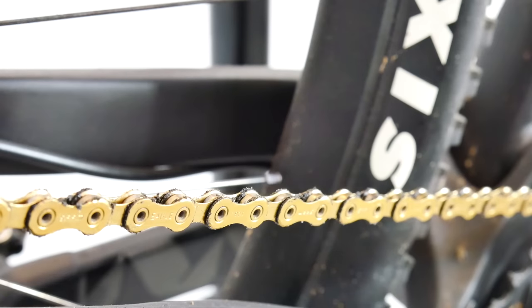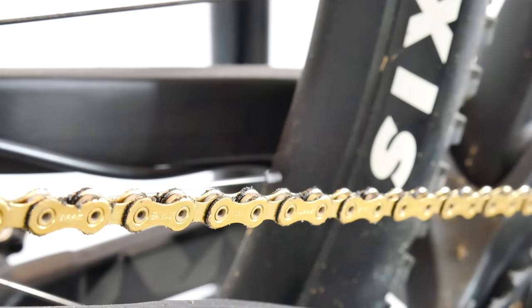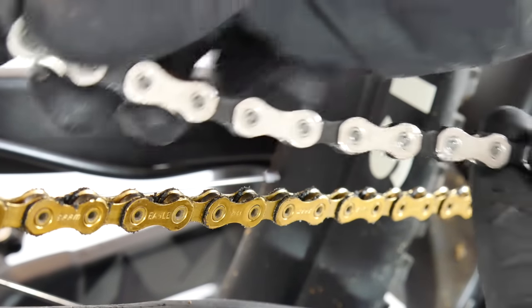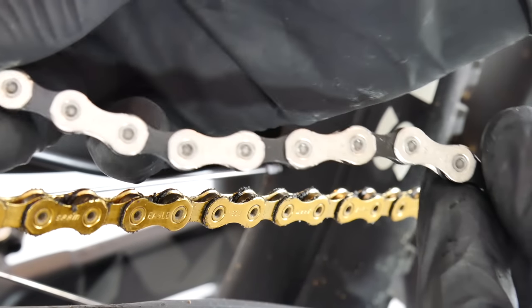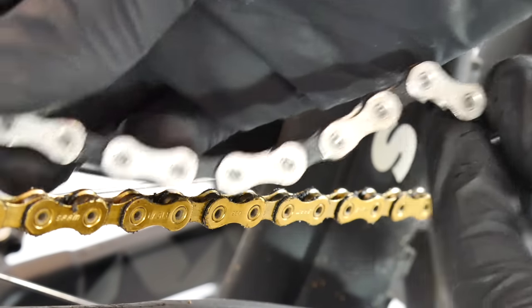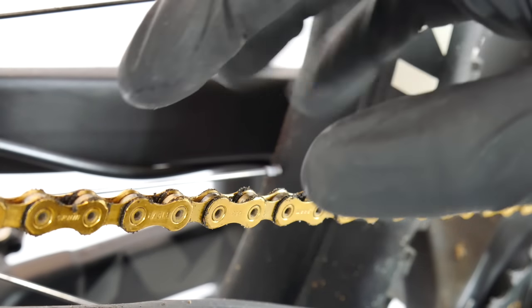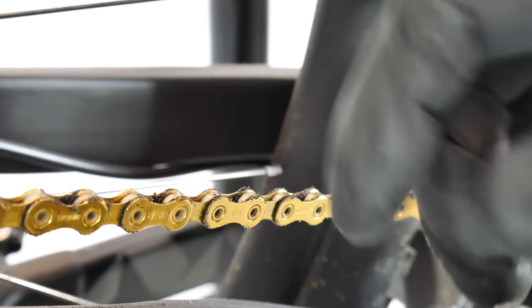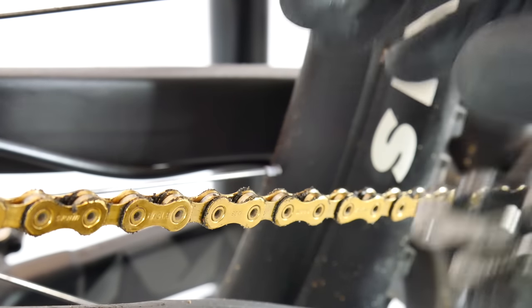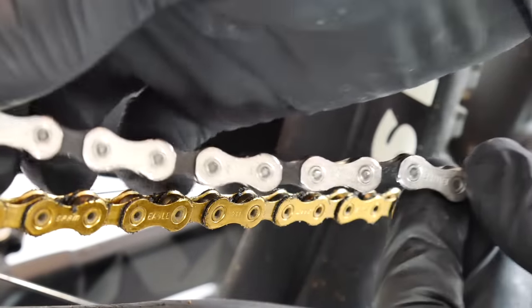I do prefer Shimano shifters with their system, but this feels very, very good. Moving on to the chain — my bike isn't super clean today, I've been busy with training. This is the Eagle XX1 chain, the gold one, and this is the GX Eagle chain. SRAM says their Eagle XX1 chain, with nickel and chrome outer plates and chrome-hardened pins, is the most wear-resistant chain for elongation.